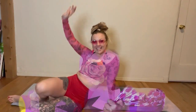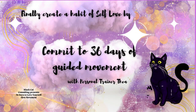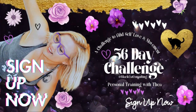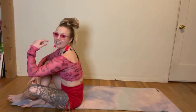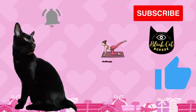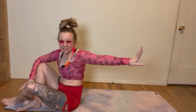Hey guys! Welcome back to my YouTube channel. My name is Thea, and I am here with you today to strengthen your back. So let's get started.